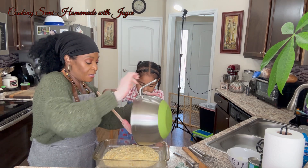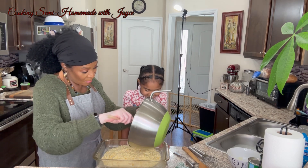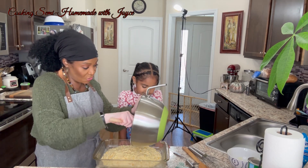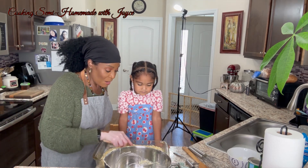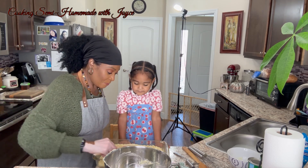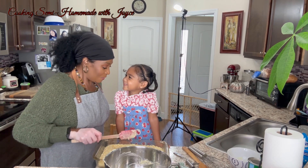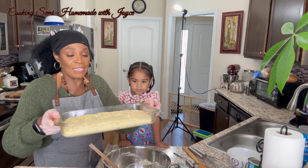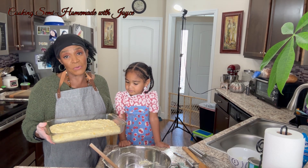It's good to start kids in the kitchen early because when they get ready to move away they can cook for themselves, and you need somebody to carry on that family tradition of cooking the Thanksgiving dinner. I want my grandchild to remember what my food tastes like. Okay, you look good, don't it Ava? It's like a rectangle — yes, it's a rectangle. So we're going to put this in the oven for 45 minutes at 350 degrees.